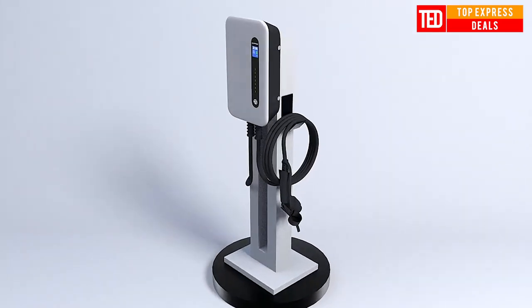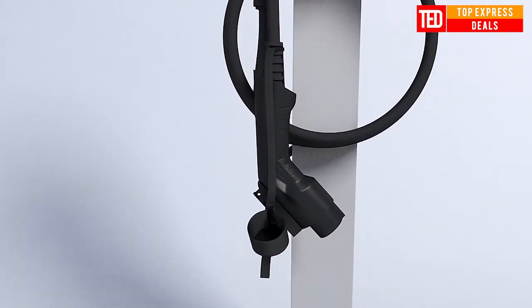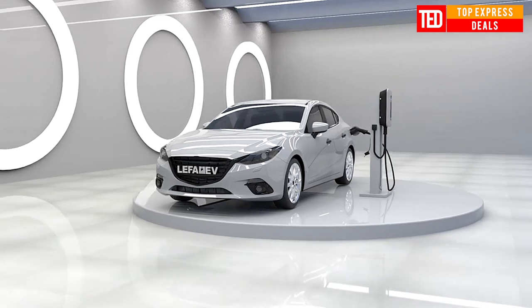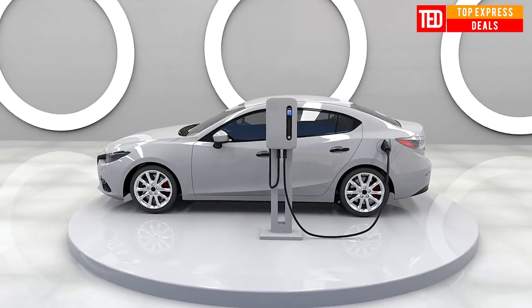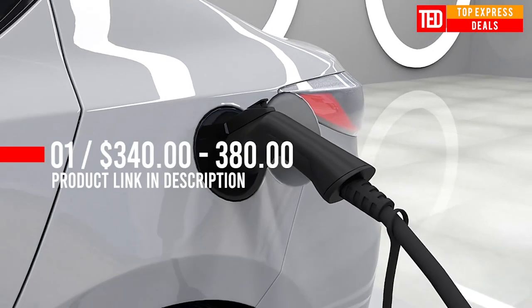Electric Vehicle Car Charger, 32 amps, 240 volts, 7 kilowatt Level 2 home electric vehicle charging station. Easy to use — does not need an app to run it or a home network connection.